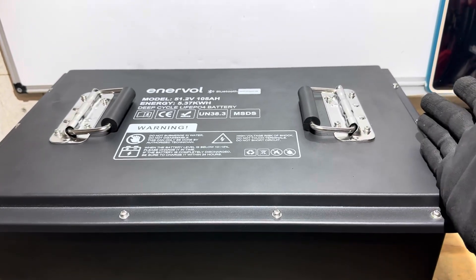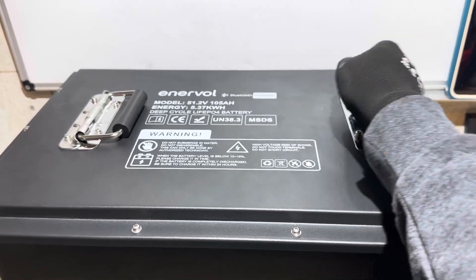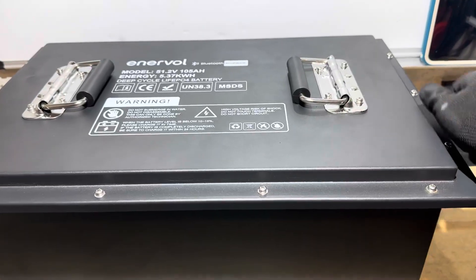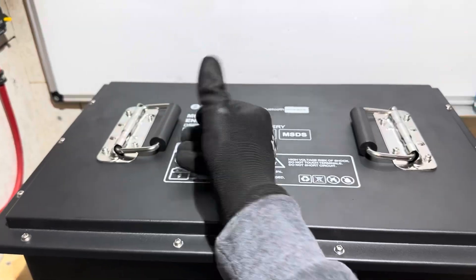A safety note on all these golf cart or metal case batteries: please use the carry handles, because a lot of these have some real sharp edges on the top of the cover. You can cut your finger if you grab up under here without gloves — that's another reason to use the included handles.